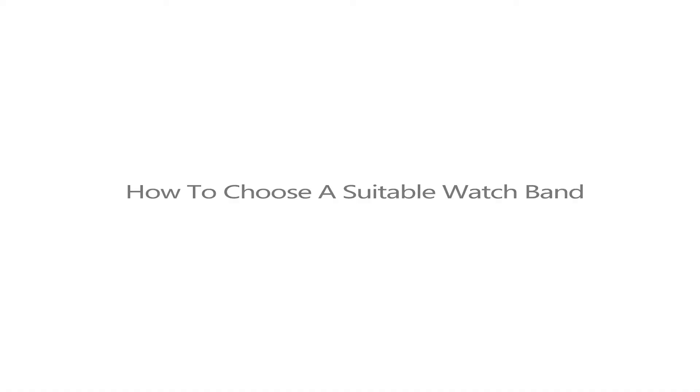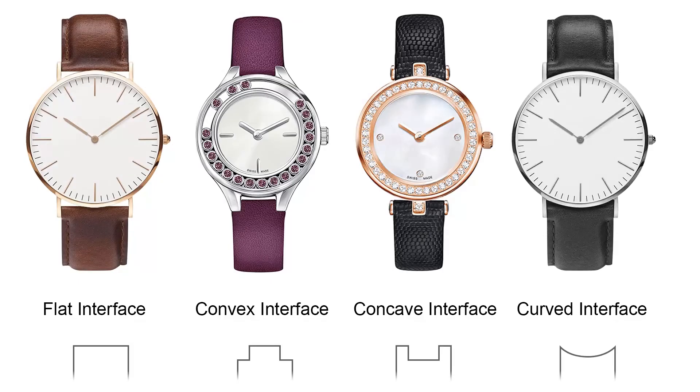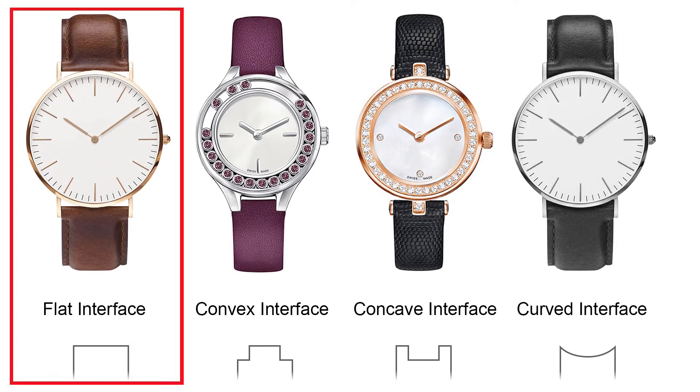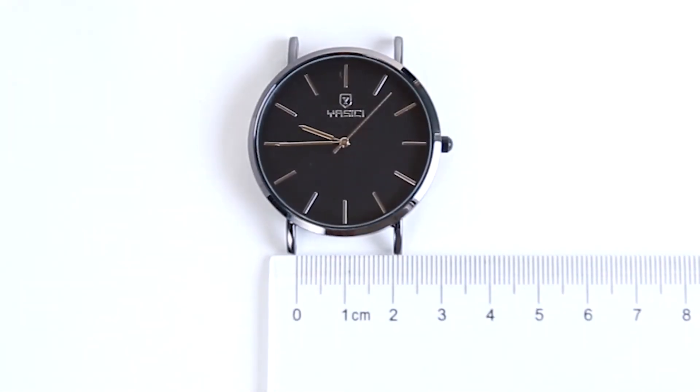Here are the steps to choose the correct size watch band for your order. First, make sure your watch band is flat across, like the picture on the left. Second, find your watch's lug width online or measure it with a metric ruler.